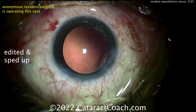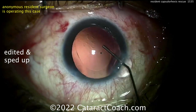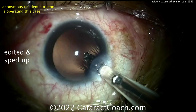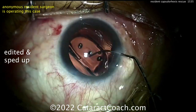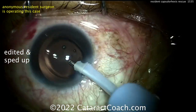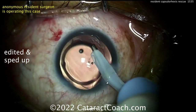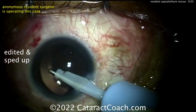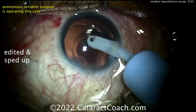That's a good-looking rhexis — a little large in one quadrant, but not a big deal. Get the lens in the bag and it'll be overlapped enough for great long-term stability. Now delivering a single-piece acrylic lens into the capsular bag. I'd try to rotate the lens so the haptics are away from that one area — I like to cover the haptic-optic junction with the rhexis. Rotating it clockwise a few more clock hours would be helpful.